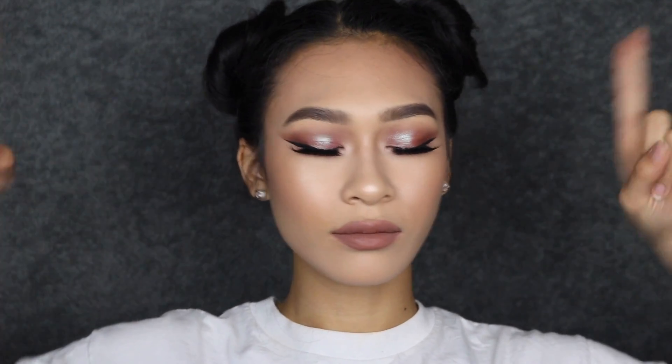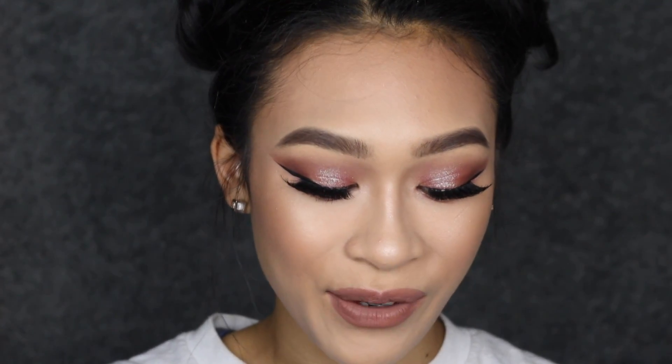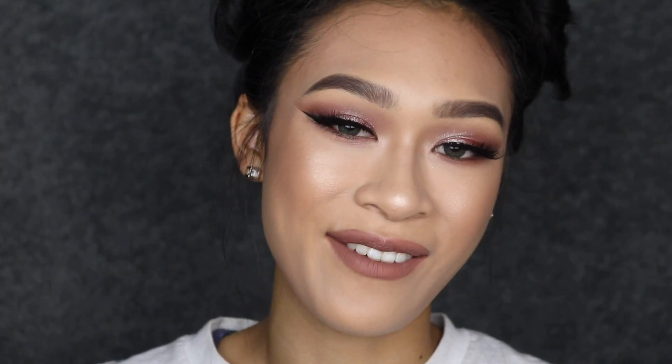That is the completed look! I hope you guys really enjoyed this tutorial — let me know if you're going to rock this look. Thank you so much for watching and for all the requests for this look. The true subscribers stay till the end! Thank you so much for 18,000 subscribers — I love you guys so much, and I'll see you in my next one. Bye, peace out girl scout!